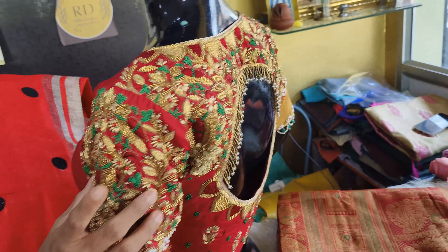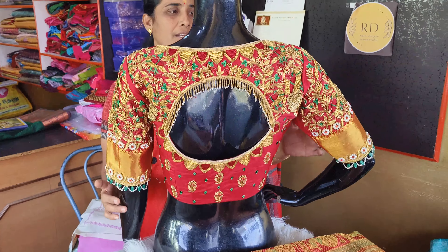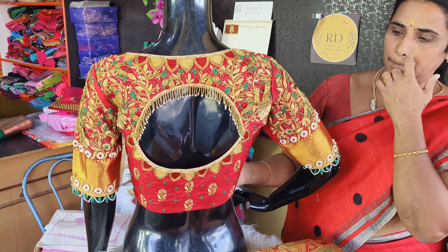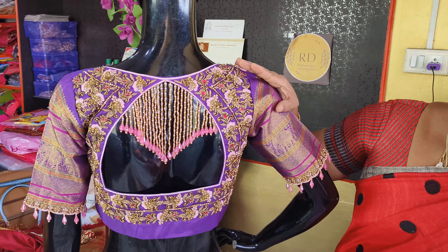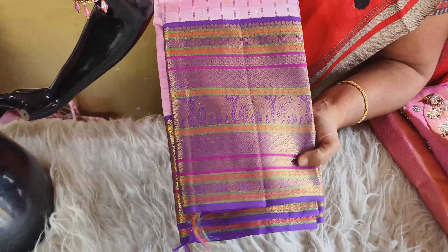Let's get a 3D work. Let's add embossing. There are all designs — blouses are full. There are 3D effects. Let's see the next blouse. This blouse is a very costly blouse. Let's see how this blouse is.